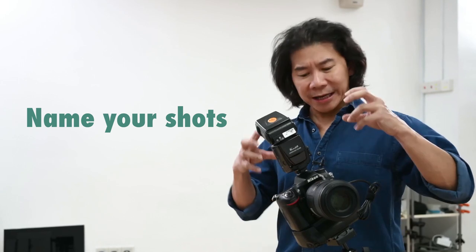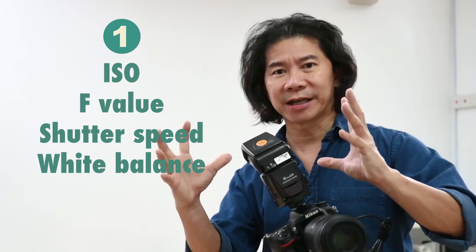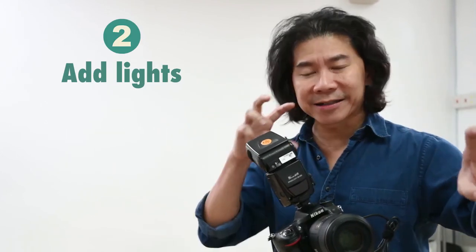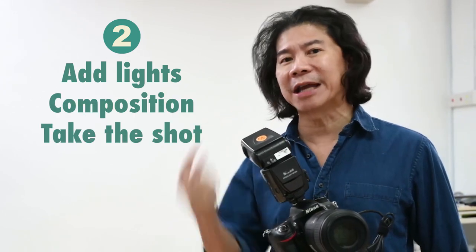You probably heard me use a new term — "name your shots." When I say name your shots, I don't mean go into your camera and name the file. What I'm trying to tell you as a good photographer is: choose your ISO, your F value, your shutter speed, your white balance — name them first. Then add the lights, compose everything, and take the shot exactly like how you named the shots.